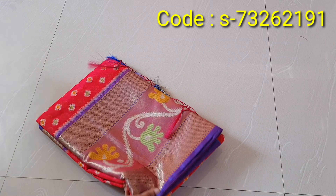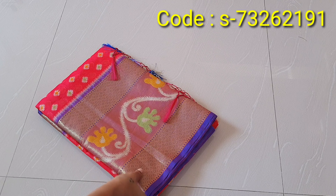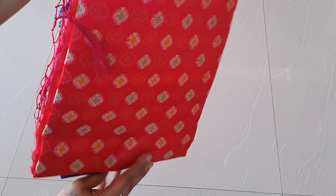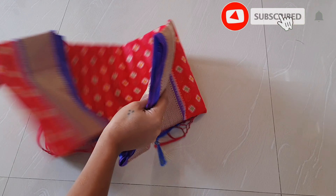There is some kind of silk wrap. This is the red and purple part of the saree. This is some sort of mixed design. I will send the details and code here.